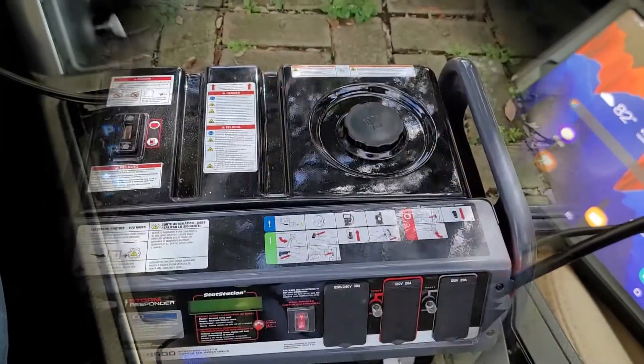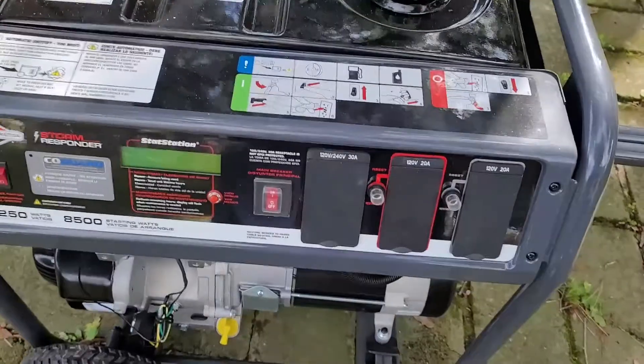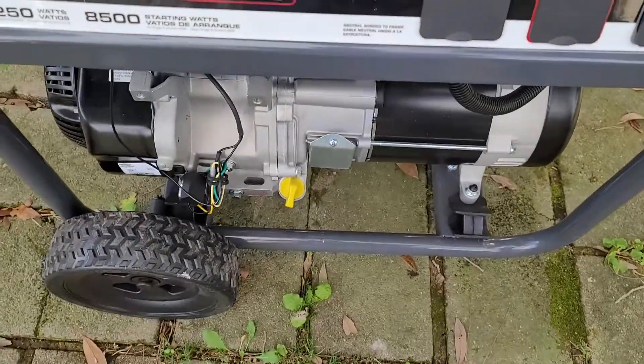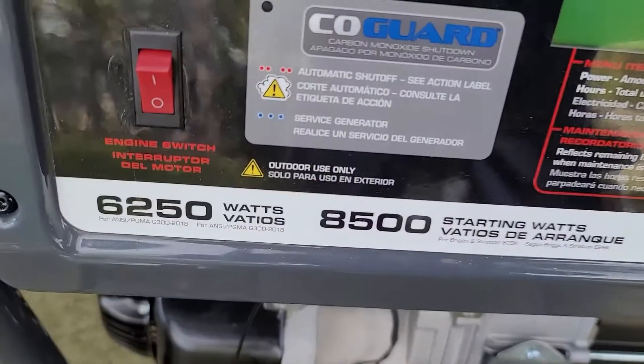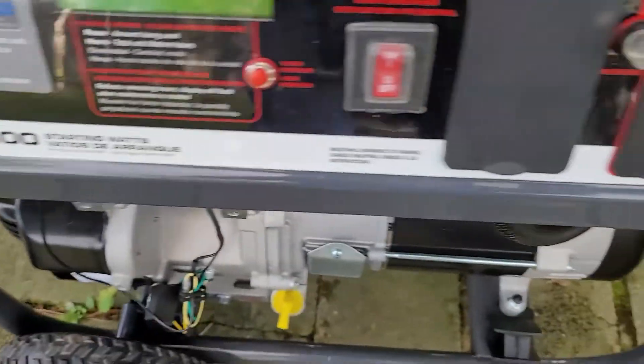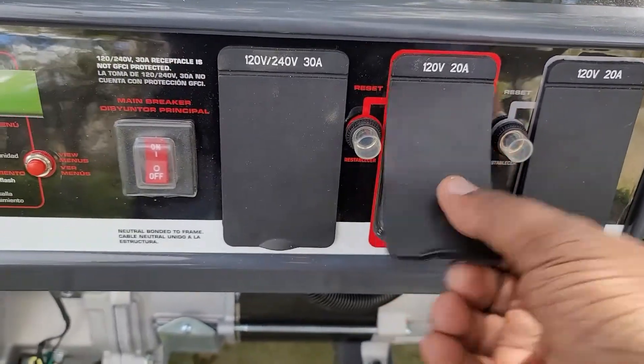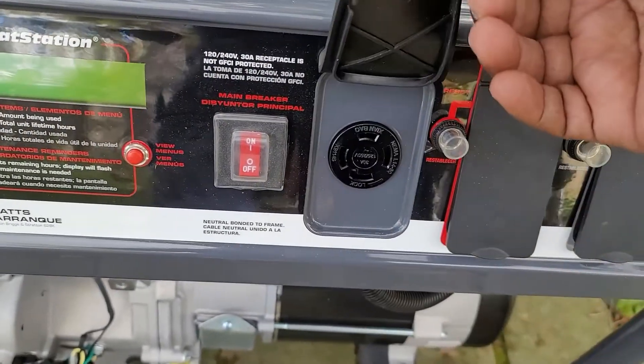Here's the generator I eventually picked up — it's called a Storm Responder. It has four 120V outlets and also a 240V outlet. Very nice — let me know if you guys want a video on this.